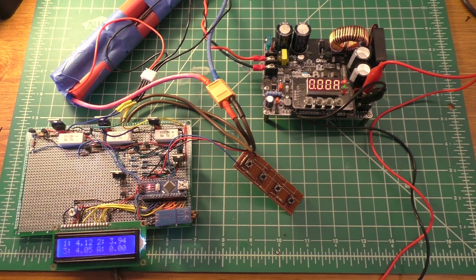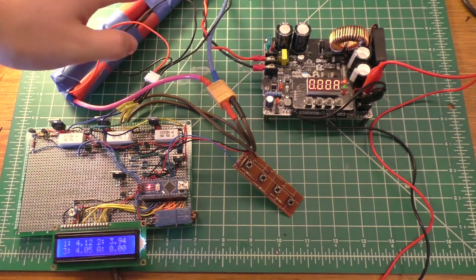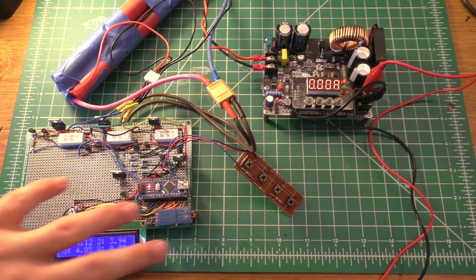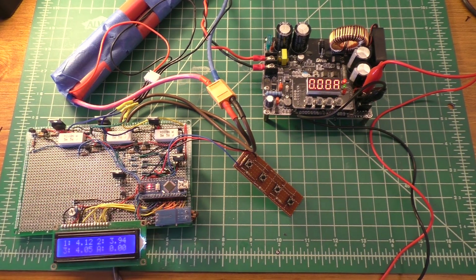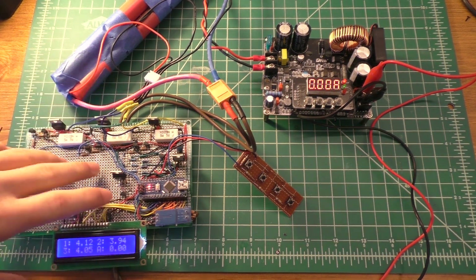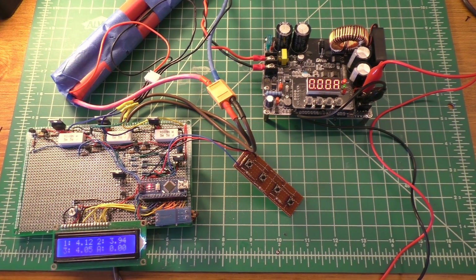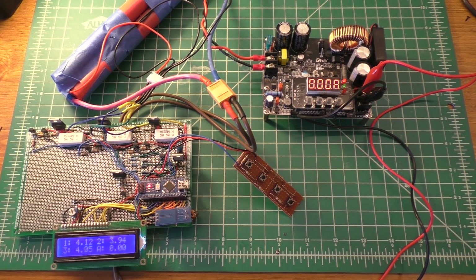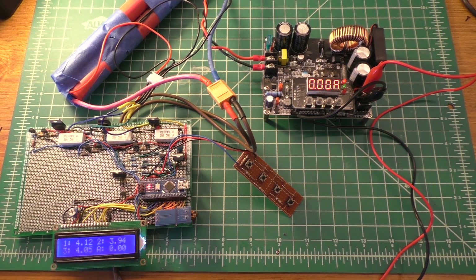It's been a while since I've given an update on this project, so I figured I would go ahead and show you the progress that's been made. It's mostly in the user interface aspect. What I'm trying to do is turn this into something that would replace an IMAX B6 charger. Before, it was essentially just a BMS with a screen — it would balance the batteries and keep them from being overcharged.